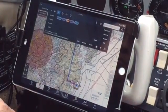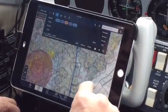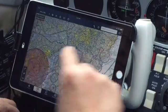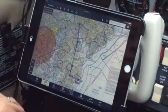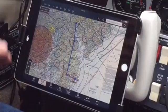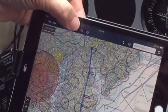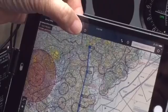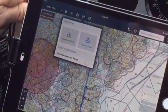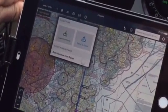ForeFlight puts in all your waypoints — Zizi, Laughlin, Smyrna VOR. We're going to send this over to the Garmin 530W. It's a very simple transition: hit the button with the plus and the parentheses. You get two selections — load from panel, which would be the Garmin 530W, or send to the panel. We're going to send.